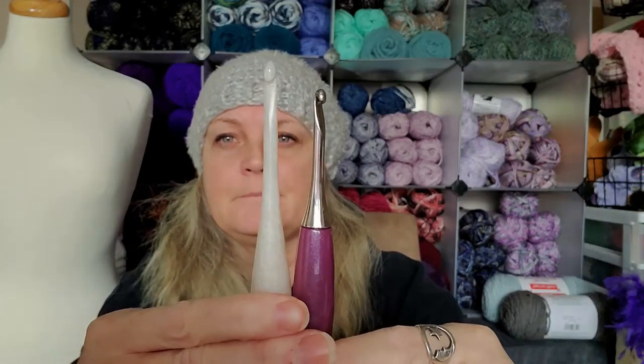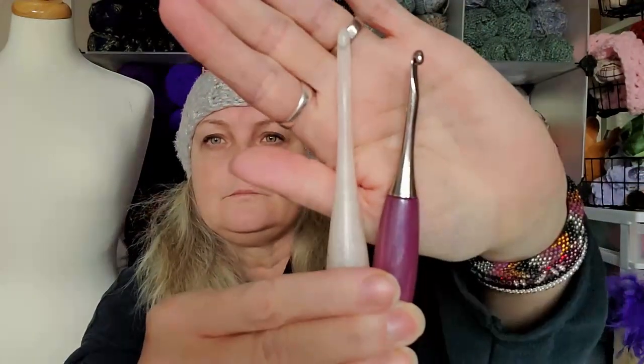Getting used to the fact that the hook is deeper is a learning curve for some people. The shaft on these is really long, opposed to — there's the difference. On a Susan Bates or some of the other hooks, the shaft is smaller. So getting used to the length of the shaft — I know Sandy from Left Is Right is going to watch this, and Joe from Joe's Web is going to watch this, and they're going to be laughing at the fact that I'm saying this so much.